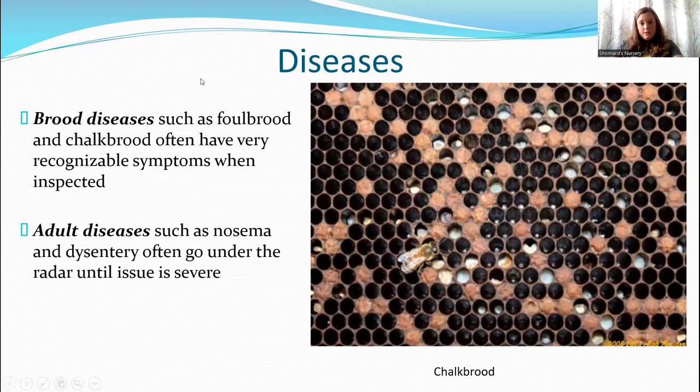Brood diseases are typically pretty simple to spot because as you're doing your inspection and looking at brood frames, there are clear signs something is wrong. Foul brood and chalkbrood are pretty recognizable when inspected — chalkbrood you can actually see on the outsides of the hive as well. Adult diseases can be a little more difficult to detect, particularly Nosema and dysentery, which can often be confused with each other.